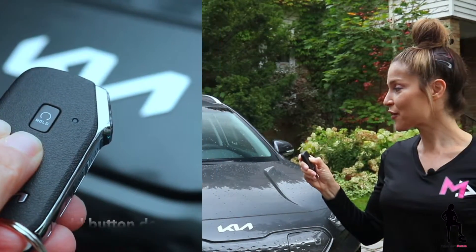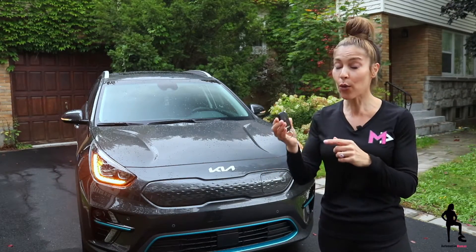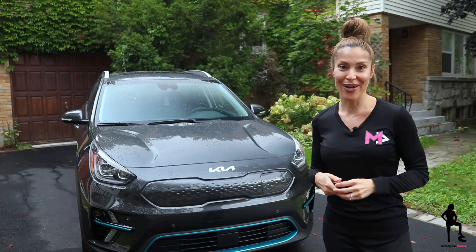You'll know that the vehicle is on because your lights come on. And that's it, pretty easy. If you don't have a remote starter on your key fob, then go and download the UVO app and you could also use your mobile device.